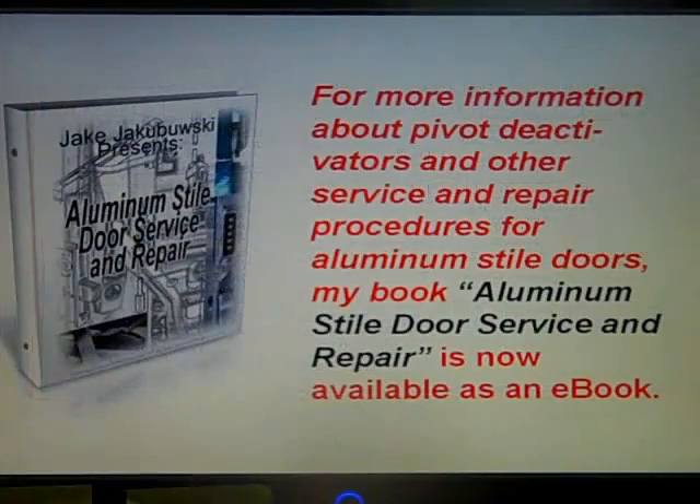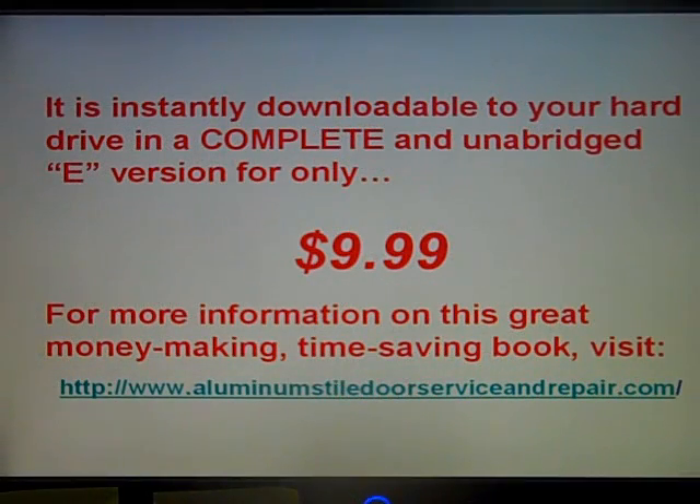My book Aluminum Style Door Service and Repair carries a lot more information about pivot deactivators and other service and repair procedures for aluminum style doors. The exciting thing about it is it's now available as an e-book — instantly downloadable to your hard drive in a complete and unabridged version for only $9.99. That's all 423 pages and 758 photographs and illustrations — nothing left out. For more information, visit www.aluminumstyledoorserviceandrepair.com.